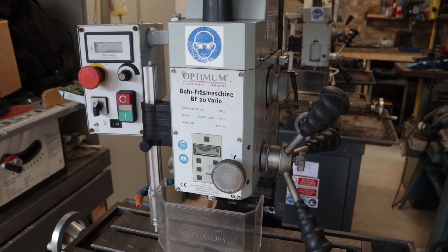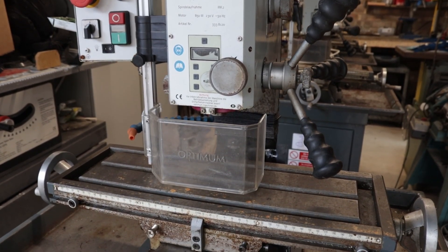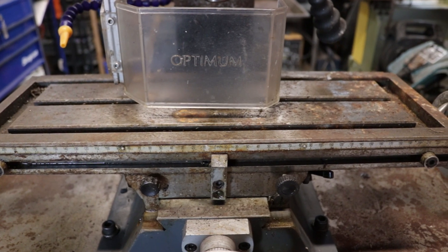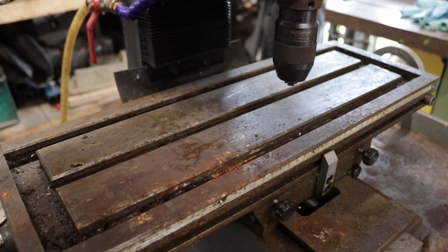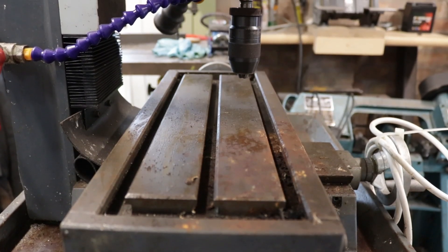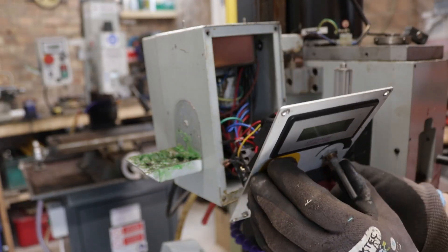They came across these machines and they came from a technical college. This particular model is an Optimum BF20. This being my first mill, it's probably not the best way to go about it because I have no idea how a good one functions versus a bad one. Luckily I've got three, so by the time I've played around with them I should have a good understanding. The equipment dealer were very open — they let me look around the machines before I made the purchase and informed me of the faults: the first has a gear issue, the second has an electrical issue.